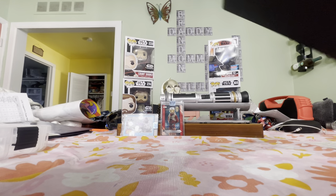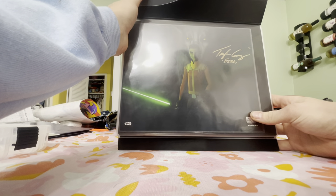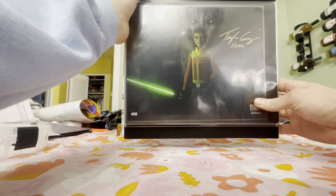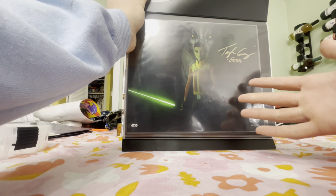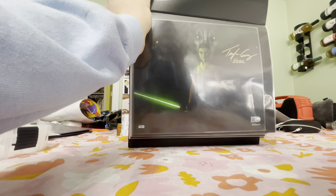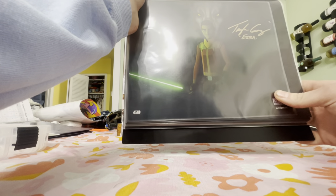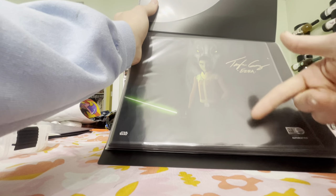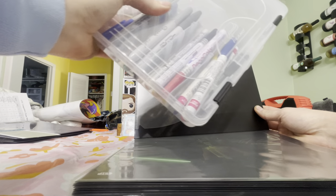Now going into the age of the Empire — starting with Rebels. Taylor Gray as Ezra — I love this one, it's got the wolf in the background, green saber. I chose gold at Celebration but I think green would have looked a lot better. Now I'm prepared — I have all my paint pens and Sharpies and will be getting a fresh set before we leave for Celebration.